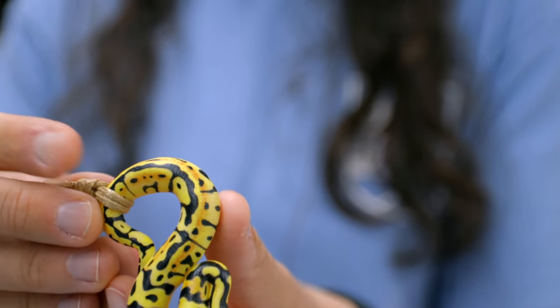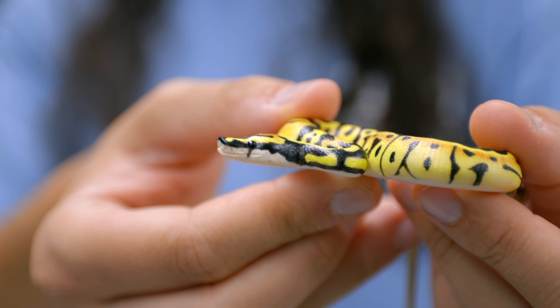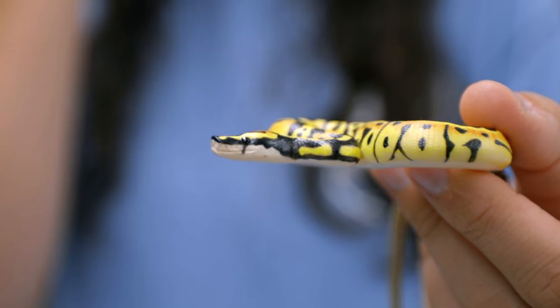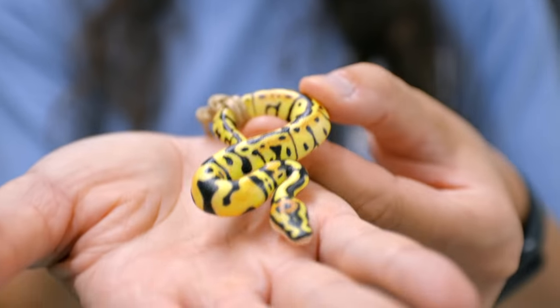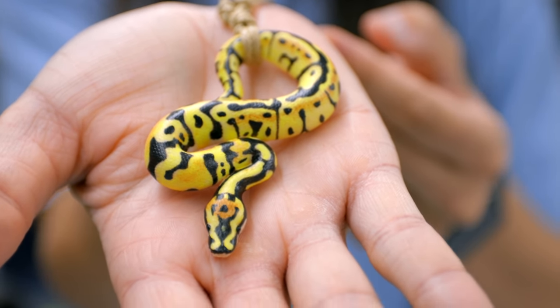But what a phenomenal job she did. There's actually a lot of detail in these beyond just the color — there's heat pits and there's a little mouth line where the upper and lower jaw meet. It's really just awesome, the amount of detail that she put into this, making them anatomically correct with the proportions all just so perfect. It's really like a little baby snake that's just gonna always fit in the palm of your hand.